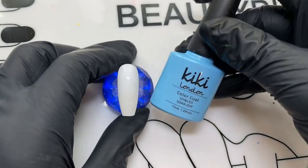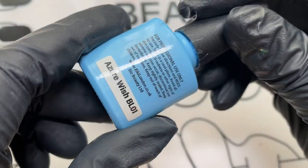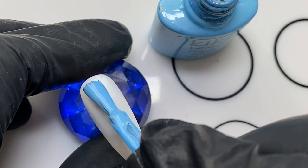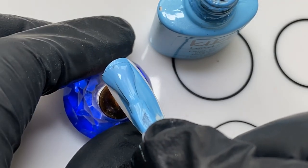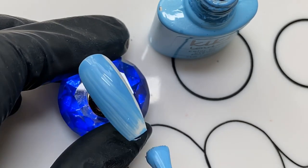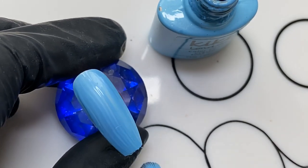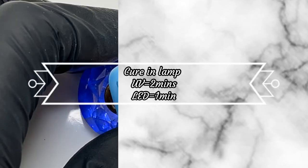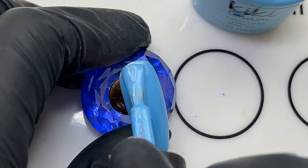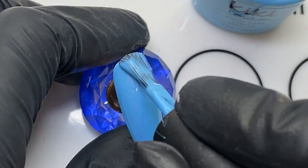So I have decided to use a blue base. Normally people are doing this over a white base because the colours can show up a little bit more, but I just wanted to do something a bit different. So I'm using this beautiful blue shade from Kiki London. When you're applying this, make sure you're not going right up to your cuticles and flooding them, or letting it go over onto your skin. If that does happen, get a clean-up brush and clean up the mess before you put it in the lamp to dry, if you're using gel polish.